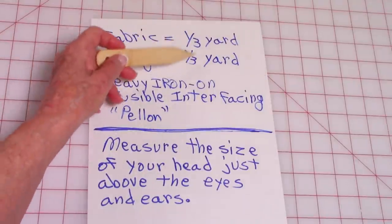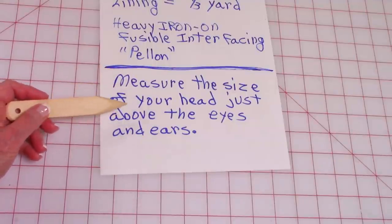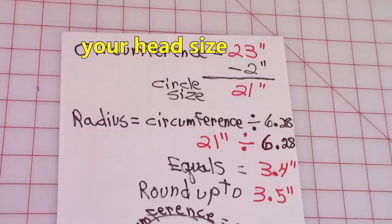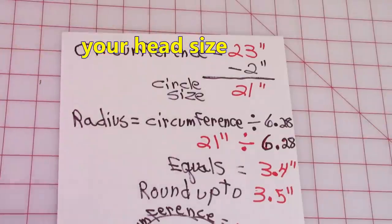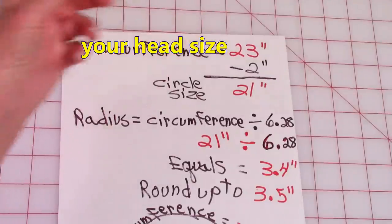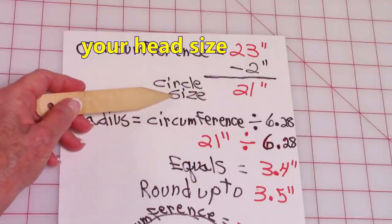The very first step is to measure the size of your head with a tape measure, just above the eyes and just above the ears. Once you've determined the size of your head — which is now going to be called the circumference — wherever you see red numbers, you're going to plug them into this math calculation. This is my husband's head size, so his was 23. Now subtract 2 inches, which left me with my circle size for the top of the hat: 21 inches.